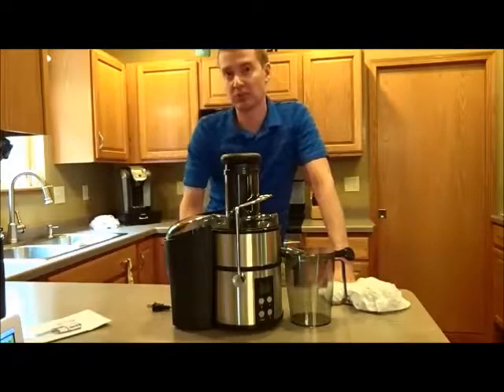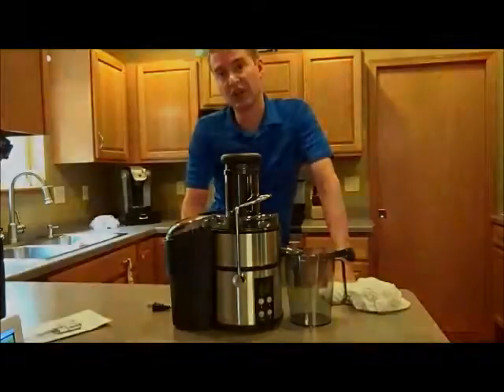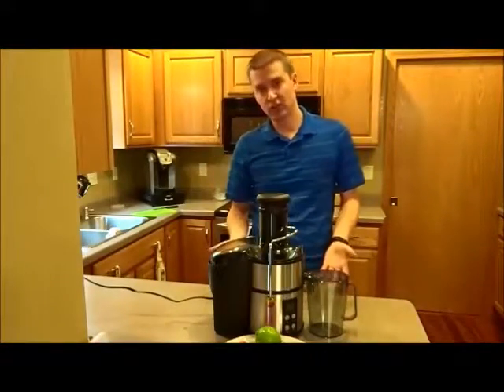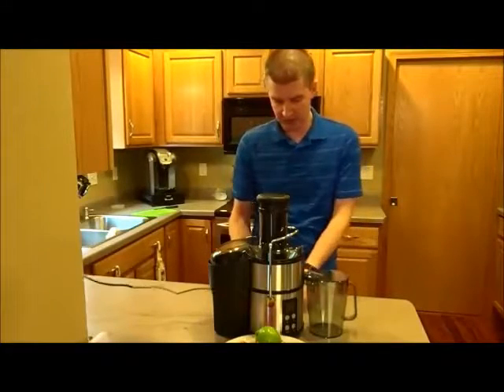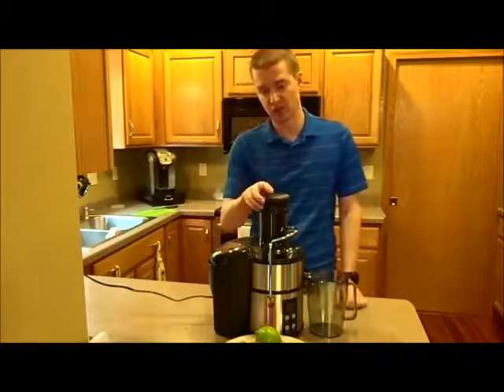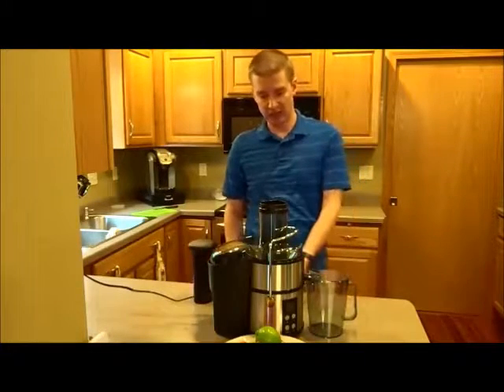We are ready to start juicing. I have not even turned this on yet, so I have no idea what it sounds like. I've never used a juicer in my life, so I'm kind of excited to try this out. Let's go ahead and flick it on.